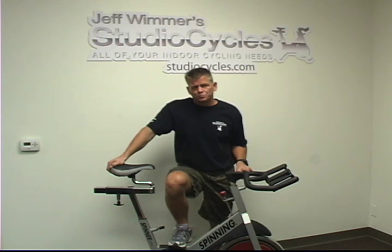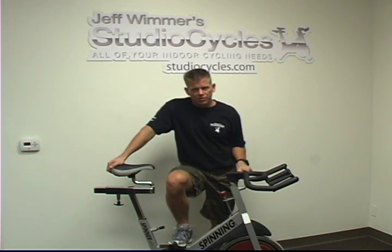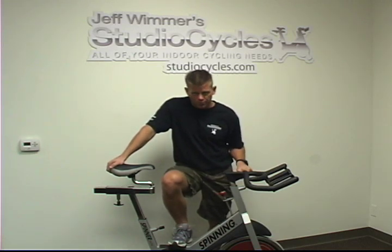When buying a used Star Trek Spinner Pro, if you're able to test ride it, that's a big plus. The warranty should be meaningful — at least a year if not two years — although we do lifetime warranties on our certified pre-owned Star Trek Spinner Pros.